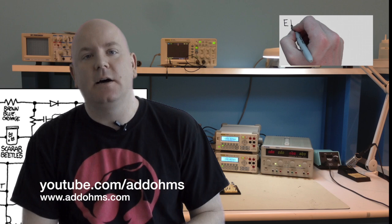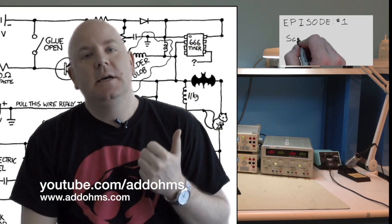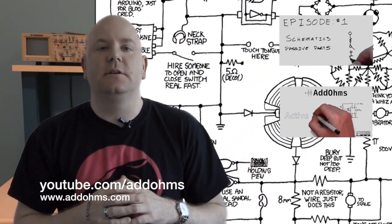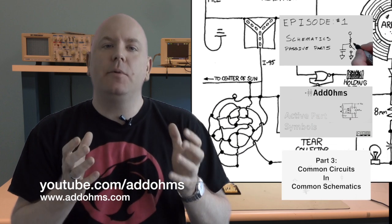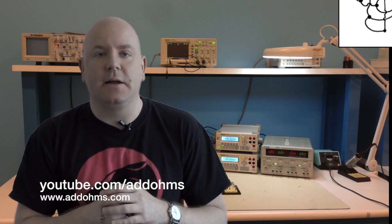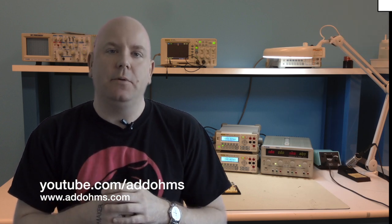The first series that I came up with was on how to read schematics, and I broke it into three parts. The first part is how to look at passive symbols, and the second part is active symbols. And lastly, I took the Arduino schematic and broke it down into small circuits that are found in lots of different schematics — a good way to teach people how to read schematics, since it is the language that engineers use to discuss their circuits.